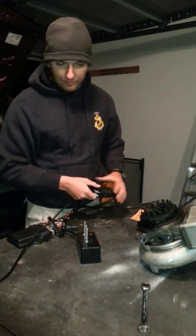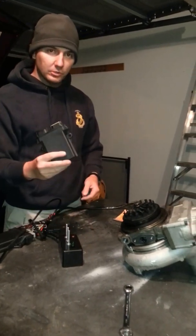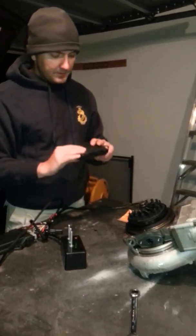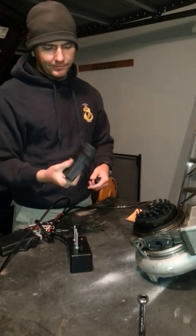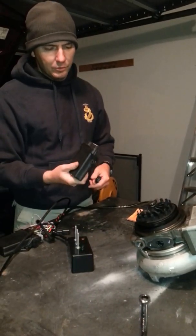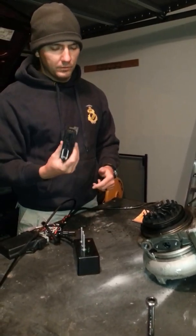I want to talk to you guys about my Banshee II BGT controller. This is a brand new controller — it's IP67 rated, it's in a plastic enclosure, and it has a surface protection repulsive layer protection. It also works on 12 and 24 volt systems.